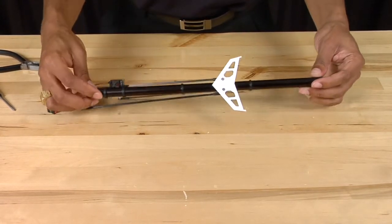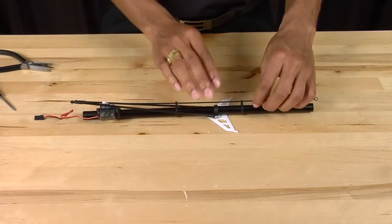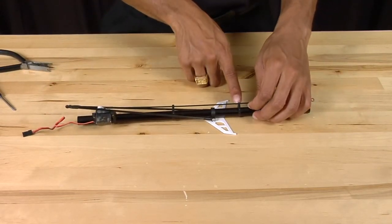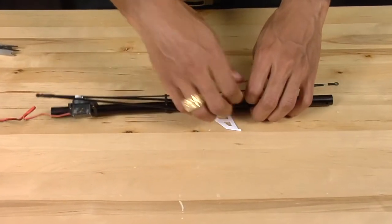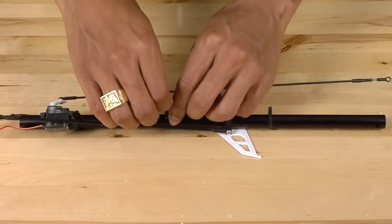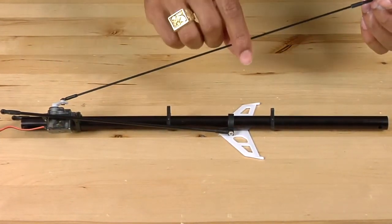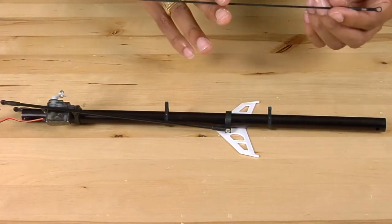The first thing we're going to do is remove the control linkage. Simply snap the linkage out of the first guide and then do that for the second guide as well. And then finally, to remove it from the servo, just simply pop it off.